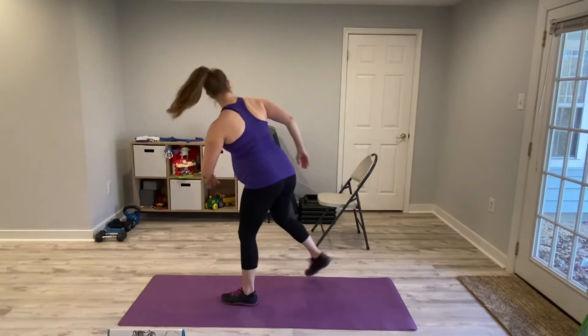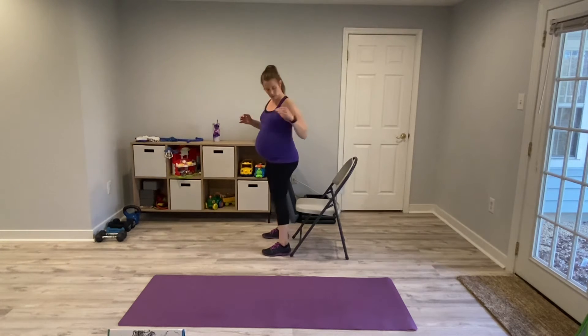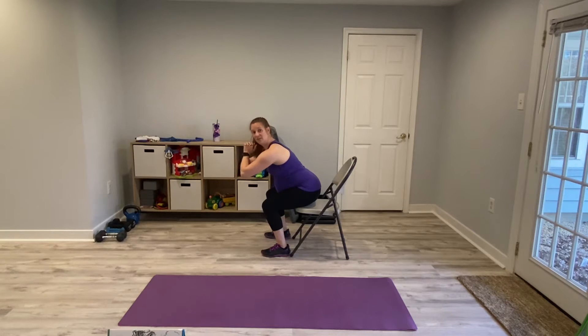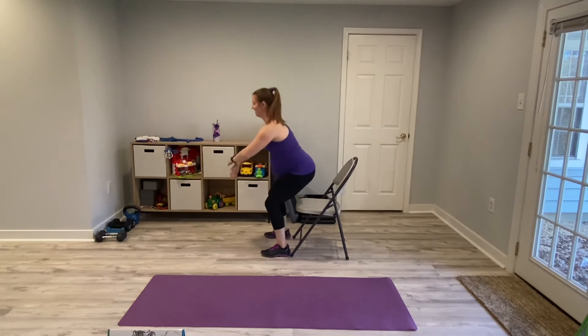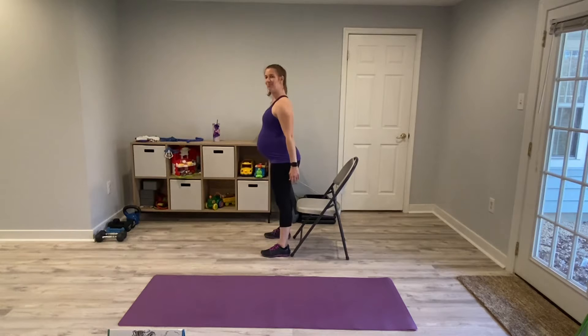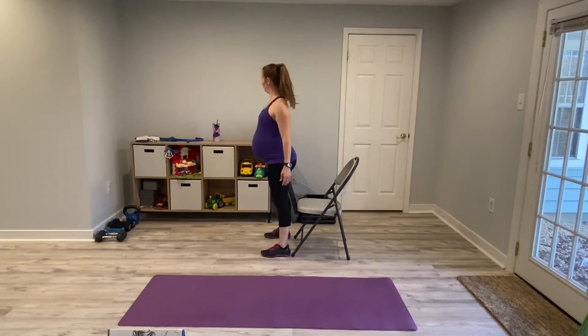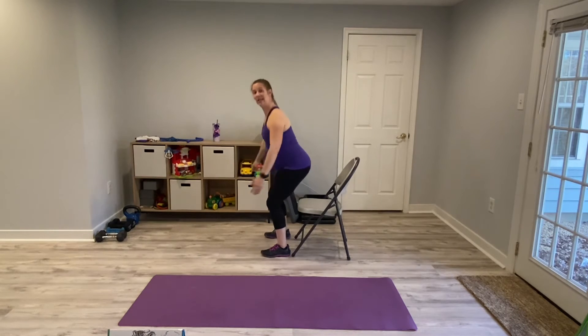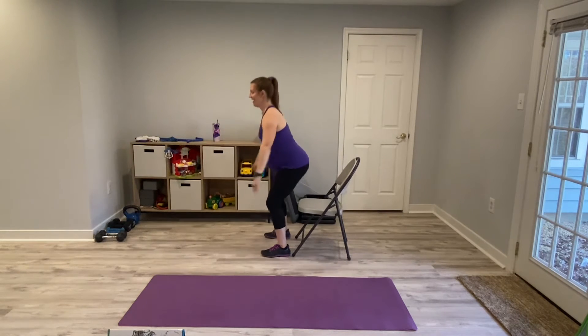Our next exercise is a nice chair squat. Make sure you have your chair. All you're doing is keeping your feet about shoulder-width apart, your core is engaged, and you are going to squat back — butt touches the chair — and then you just come right back up. We're going to do these 10 times. Movement Mondays are just about moving that body with stuff we have around us. Maybe it's just a quick little workout, maybe you decide to do multiple rounds of this, but we're doing one round today. Give me one more — and relax.